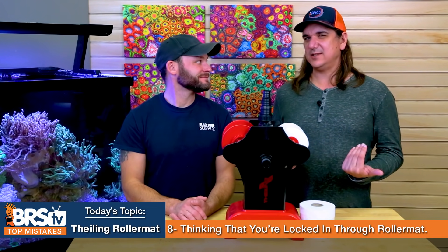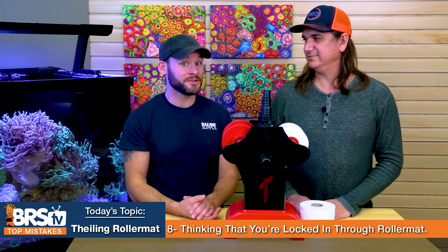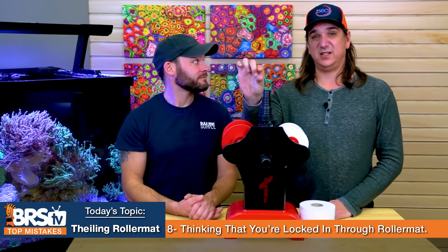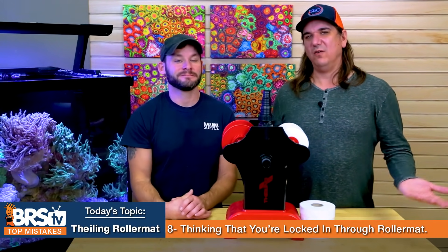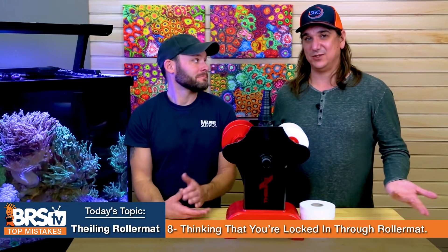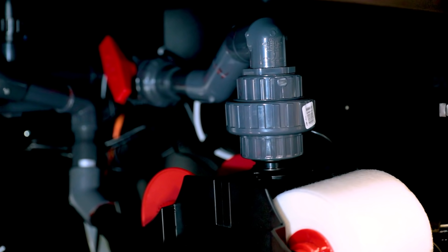Number eight: what if I have a thousand gallons an hour going through my sump and this thing only does 500 — what do I do? The mistake is thinking that you're locked into all of your overflow going through here and stuck to that 500-gallon-per-hour limit. When actually, if you have two overflows or two drains, you can just split it up. You can tee it off right at the top and just pour some water down and adjust it. You can also just do two units if you want. Note that all the water from the overflow doesn't have to go through it — if you capture half the waste before it breaks down, that's a way bigger advancement than the filter sock that was just sitting there in the past.